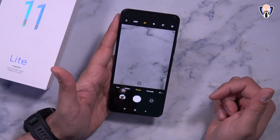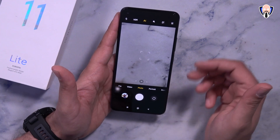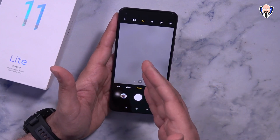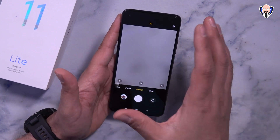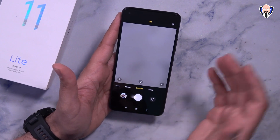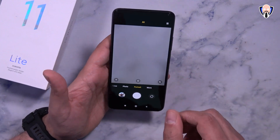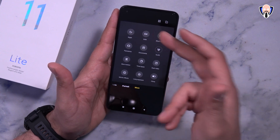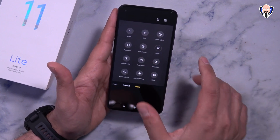Now for the cameras: 64 megapixels on the primary rear shooter and 16 megapixels on the front. The camera app includes AI mode, video mode, and pro mode. Maximum video is 4K 30 on the back and 1080p 60 on the front, likely limited by the 732G chipset. Additional camera modes include night mode, full sensor readout, document mode, vlog, panorama, and time-lapse.